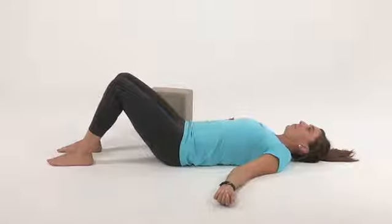Hook lying knee pillow squeezes. You begin this exercise by lying on your back with your knees bent, arms down at 45 degrees with the palms up, and your feet pointed straight ahead about fist width or hip width apart, keeping the shoulders relaxed.